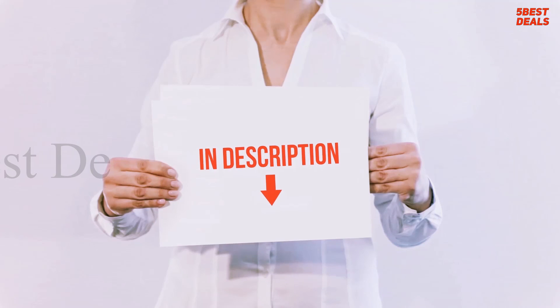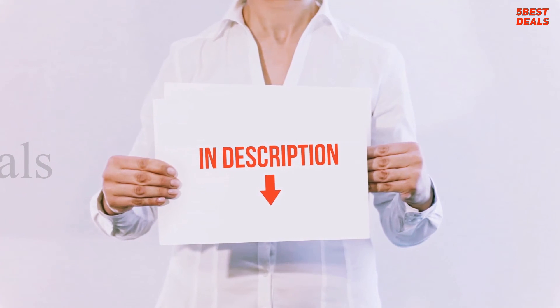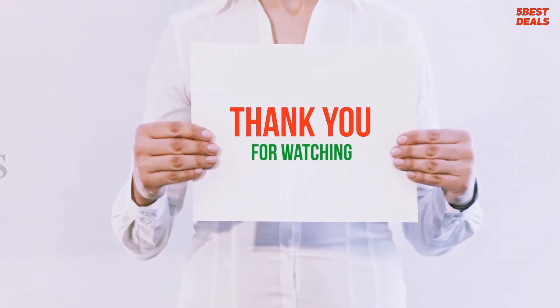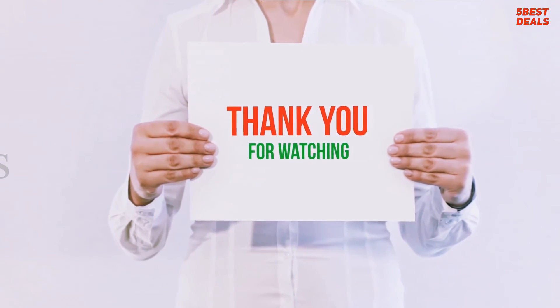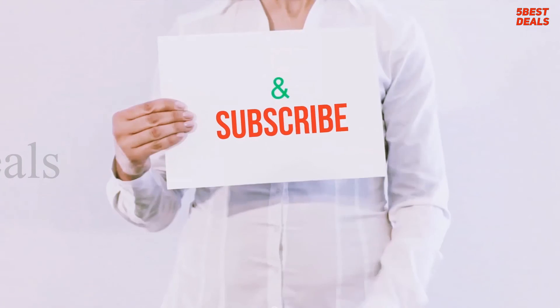Product links are included in the description for more information and the latest pricing. Thank you for watching this video — please hit the like button, share with your friends, and be sure to subscribe.